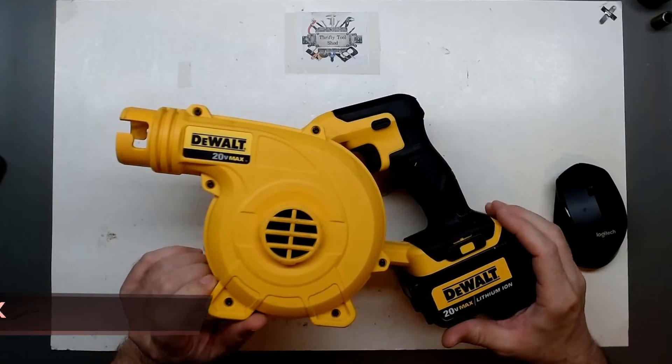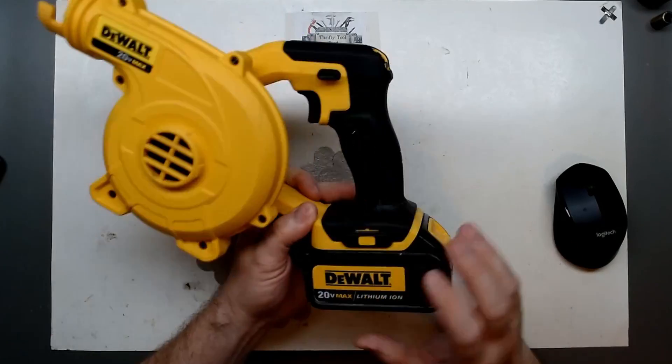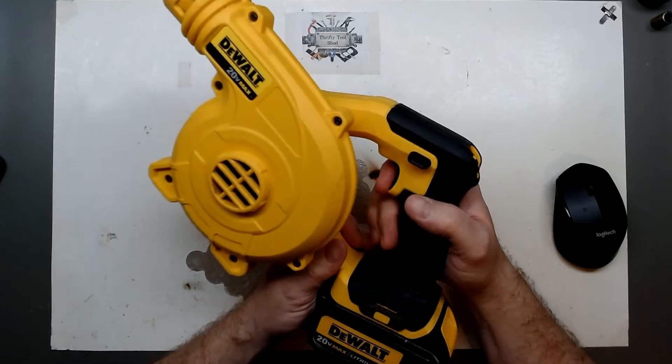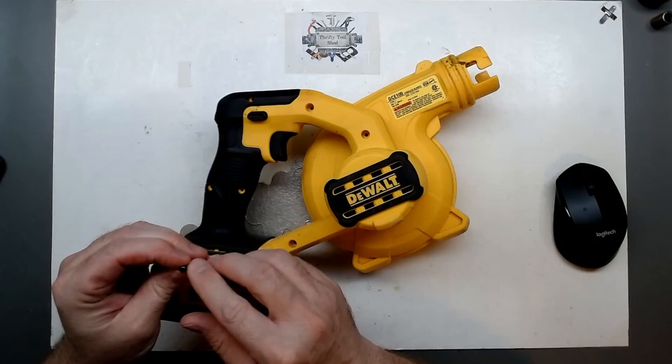What a day on the bench — we have this DeWalt 20-volt max blower. We have a battery with two bars, so the battery is known to be good, but there's no output at all from the blower.